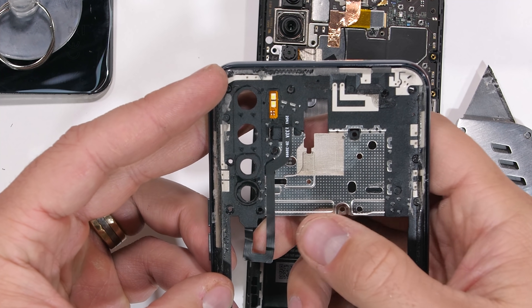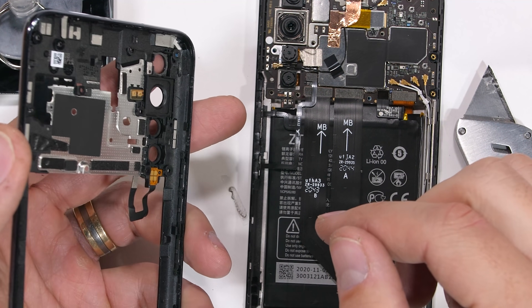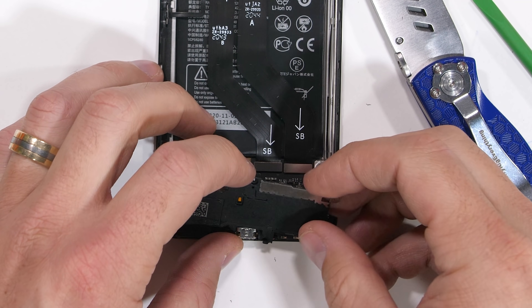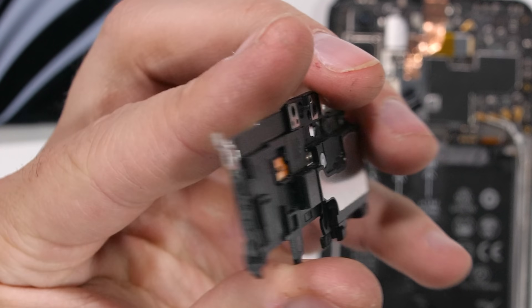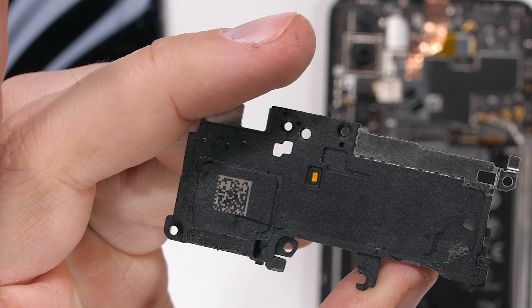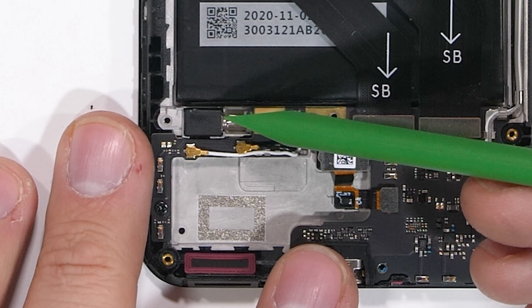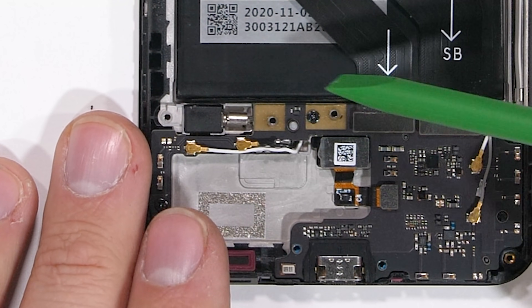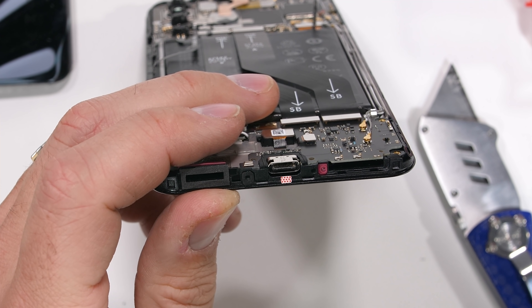The dual rear flash has some gold contact pads that just rest on top of the motherboard. We can unplug the battery just like a little Lego, and the bottom speaker can also come out at this point — it has some cold contact pads for communicating with the motherboard. The vibrator motor is one of those old school eccentric rotating mass motors from the olden days, but keep in mind that this phone is also only $450 and still has some bleeding edge display tech, so we'll have to give this ancient vibrator a pass.